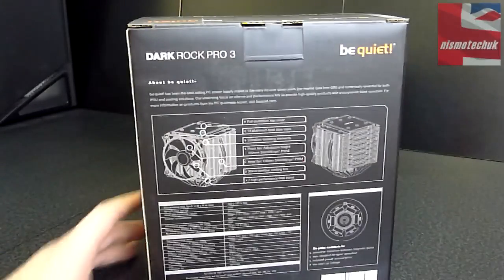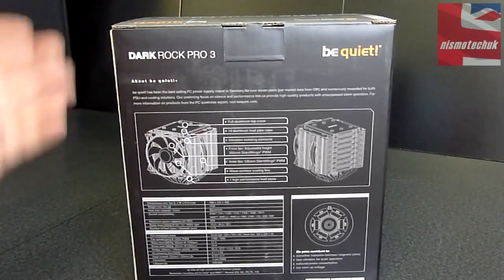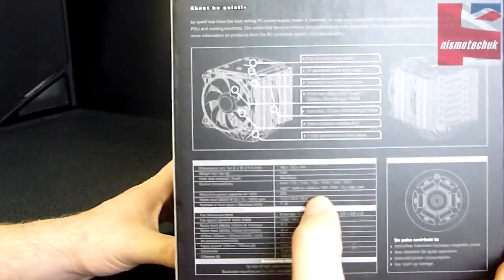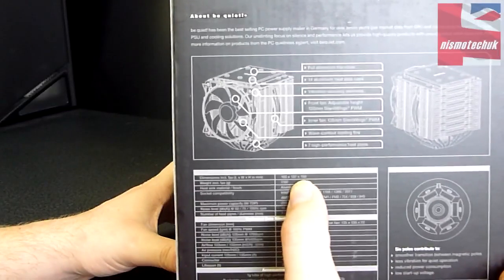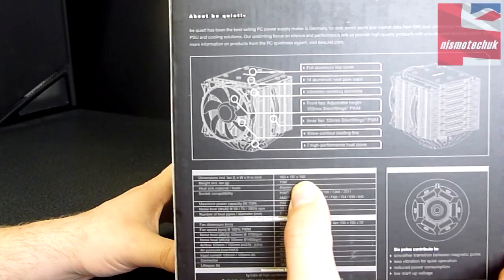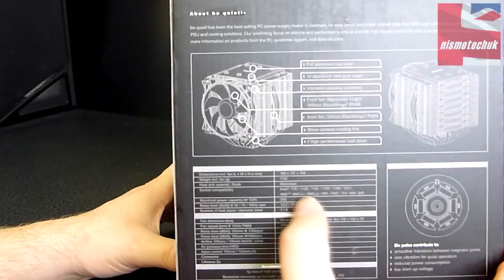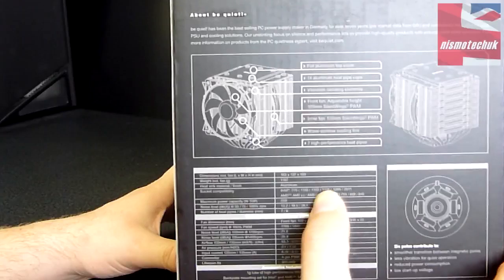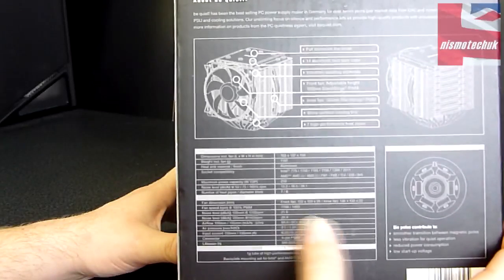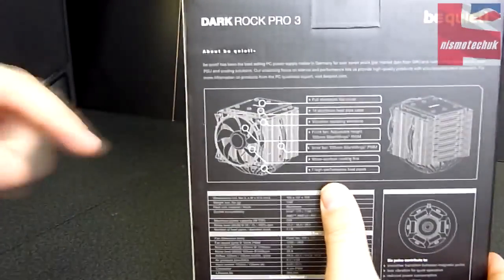Moving on to the back, we've got a little bit more specification. A couple of features: four aluminium top cover, fourteen aluminium heat pipe caps. Let's quickly look at the technical data. The total size is a massive 163mm in length, 137mm in width, and 150mm in height — so bear that in mind, this CPU cooler is massive. We've got the socket compatibility down here as well, and seven heat pipes at 6mm diameter. There's also information about the fan speeds and noise levels, which we'll put in the details below.